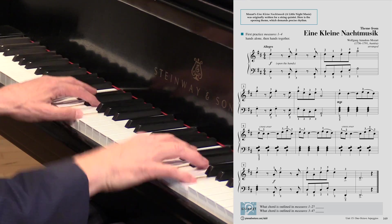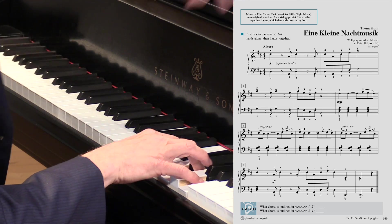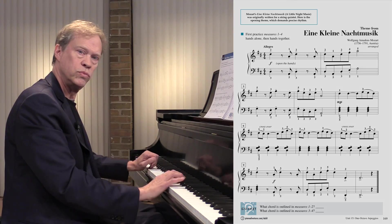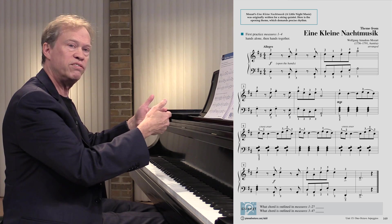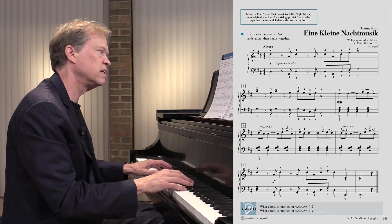What do we have in the next lines? We get our big 5-7 root, 3rd, 5th, and 7th. So we had one chord for the first line, and then 5-7, and then into the rest of our melody.